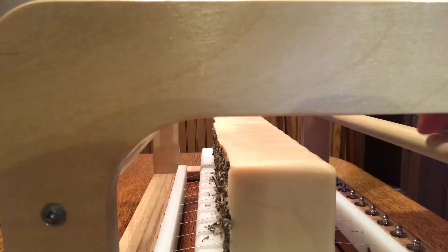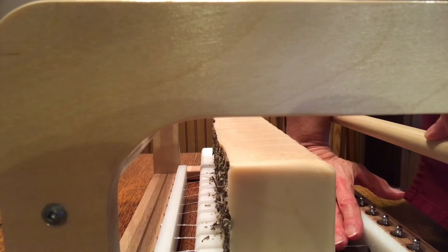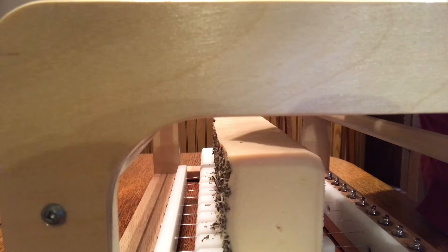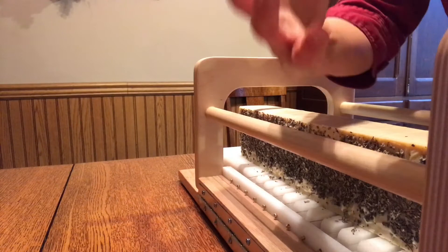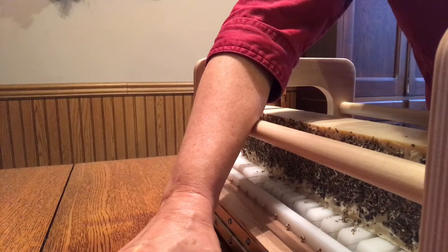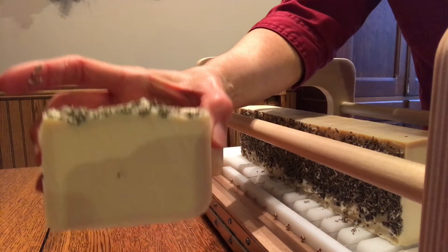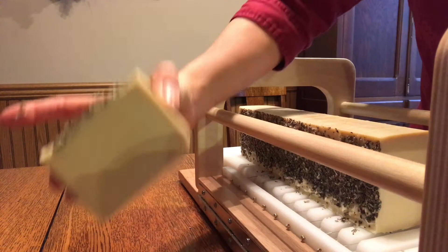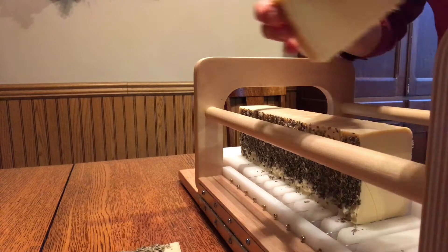It looks like I'm going to have to push down on these to get them to come through. And here we are — it looks creamy now. So it does look like there's a bit of a shell around it. We'll find out if that changes as it cures. But there they are — uniform.